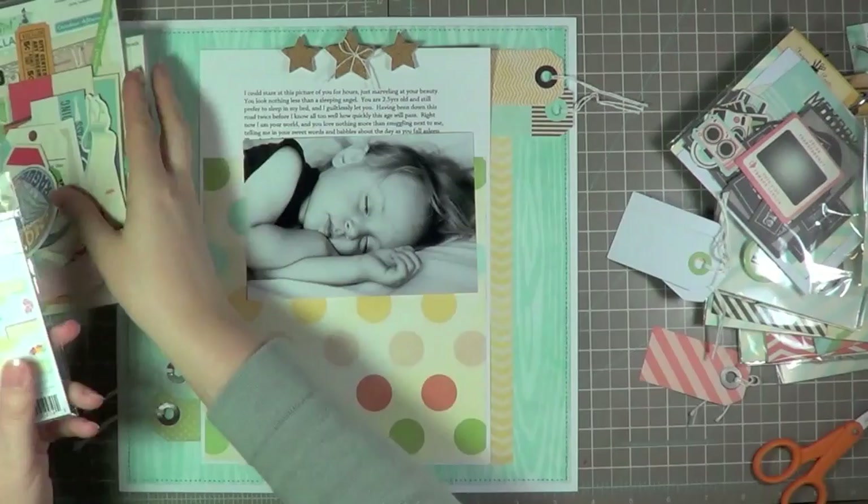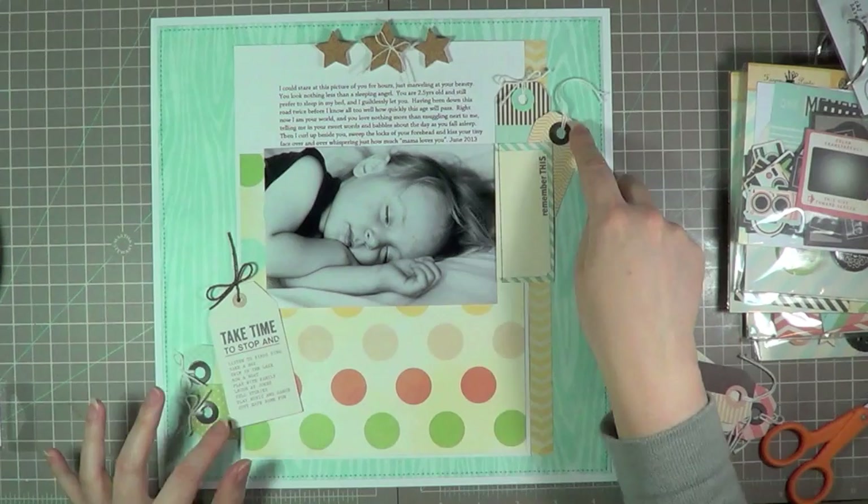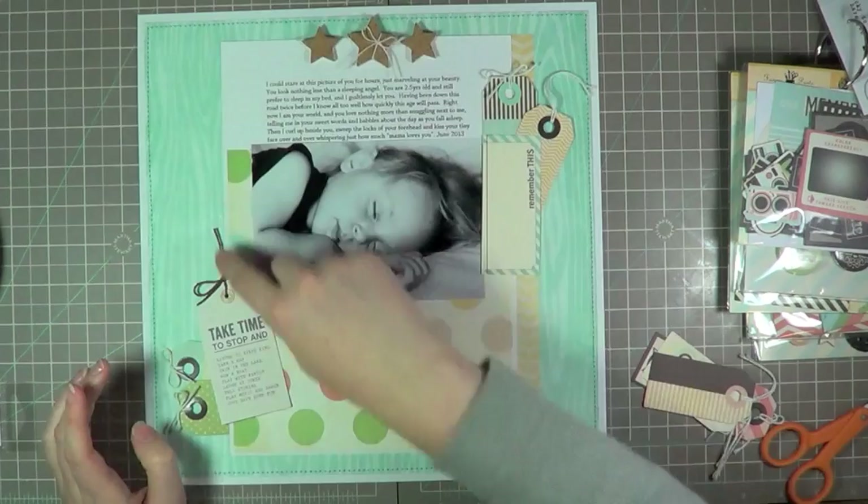At this point I'm trying to add in some other companies and their tags. I end up incorporating a Pebbles tag as well as ones from Elle's Studio, and it's from the Serendipity line. I really like the way that this looks. This bottom tag is the Pebbles one and it says 'take time to stop and' then lists a bunch of other things — one of them is to nap, so I'm going to highlight that later on.